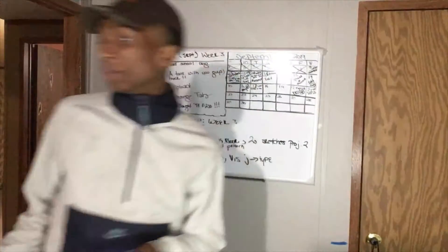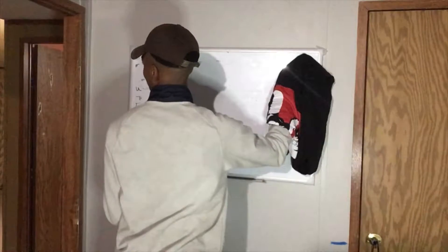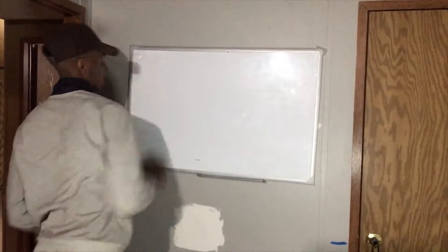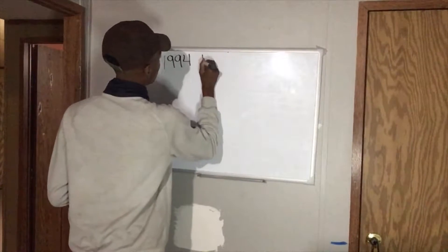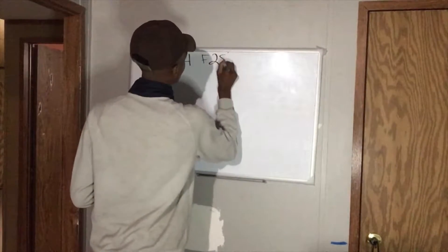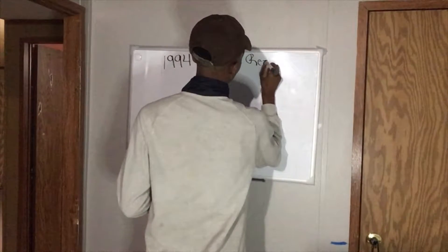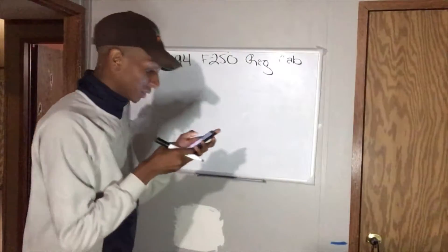Let me erase all this stuff off the board. Alright, let's start off with this build list. So we got the 1994 F-250 regular cab. See if I can sketch it out for you guys real quick.